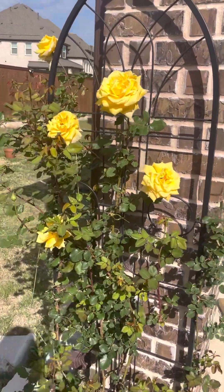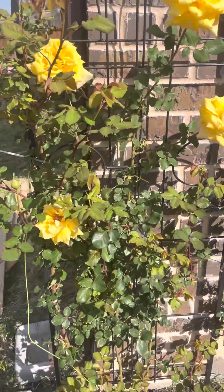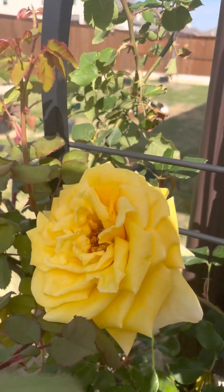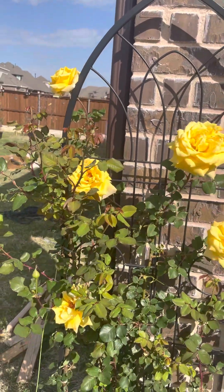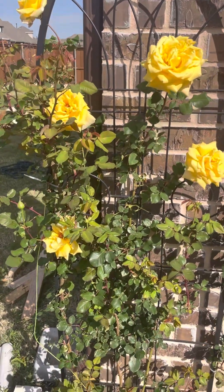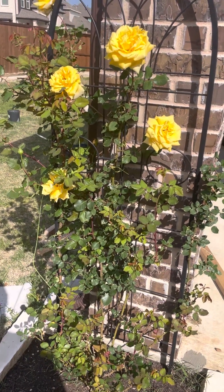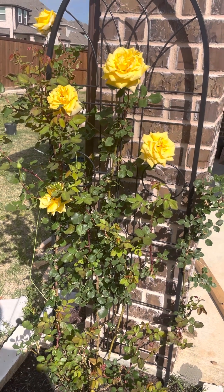This spring you can see such big blooms with nice yellow coloring — definitely a royal gold flower. Fragrance-wise, it's not much; I would say one or two out of ten, not even three out of ten.